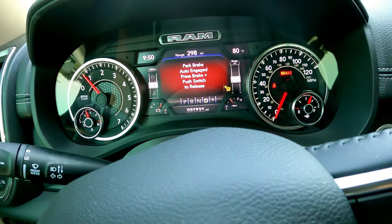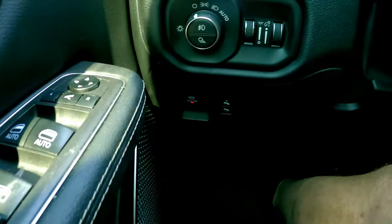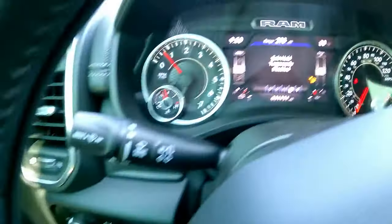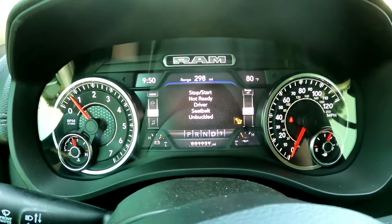Even in drive you still can't go anywhere because park is engaged. So what you have to do is reach down and actually push forward on the brake, and then it will disable that temporarily.